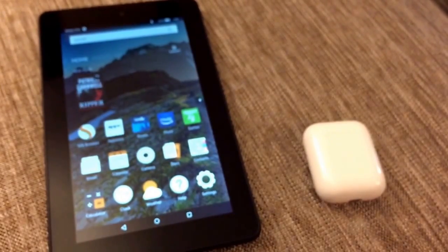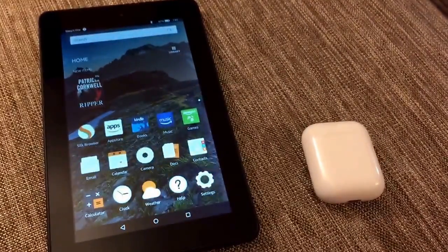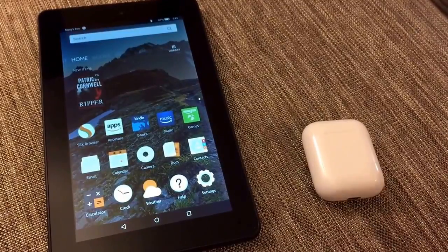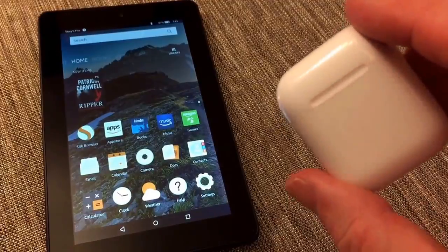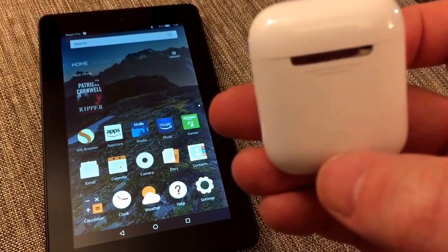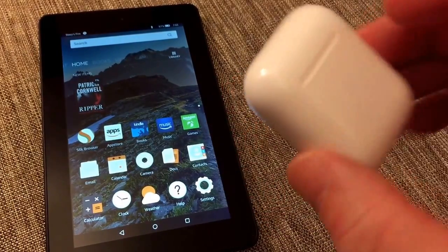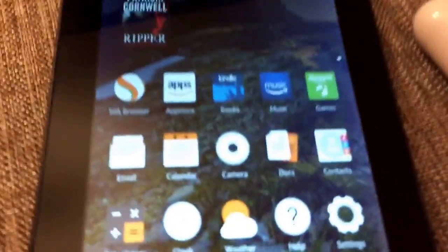Hey guys, just a short video — I'm going to show you how to pair Apple AirPods with an Amazon Fire tablet. This can also be used anytime you need to pair your AirPods with another device that is not an Apple product and doesn't automatically sync. You're actually going to use this round button on the back that puts your AirPods into discovery mode, or pairing mode.